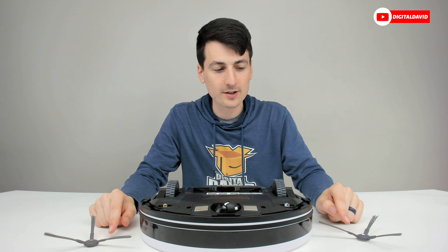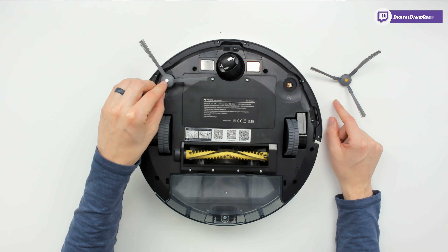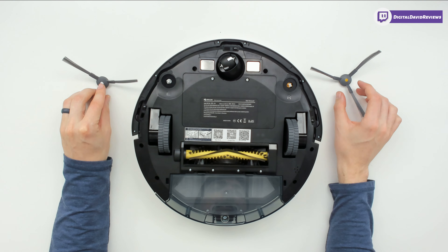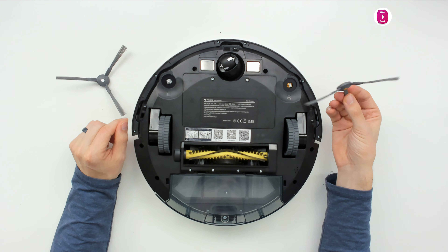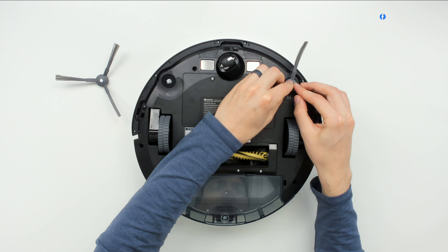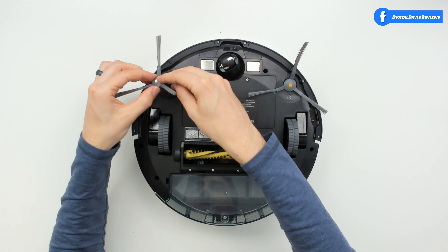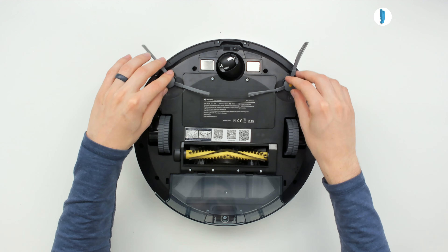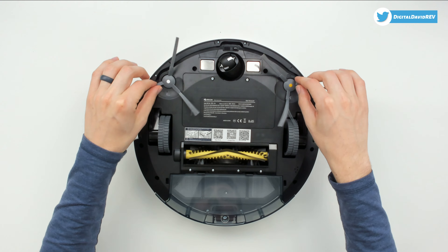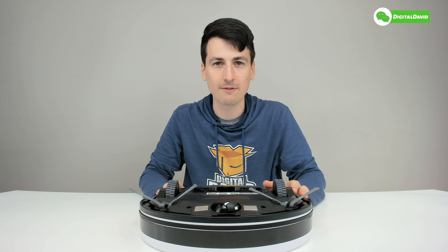Now we're ready to install the side brushes. They're clearly labeled and color coded — left is marked L in white, right is yellow and marked R. Just line everything up and gently push them on in place, and they snap right in. Now they're ready to start brushing when you're operating the vacuum cleaner.